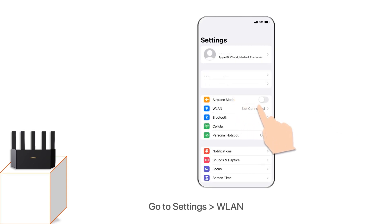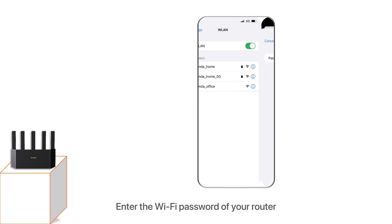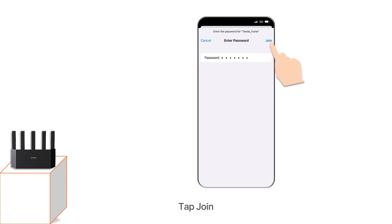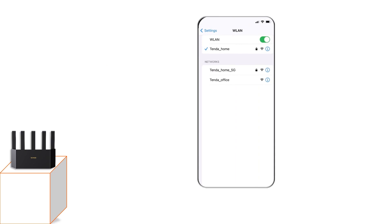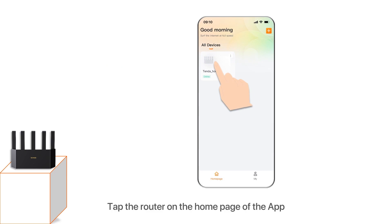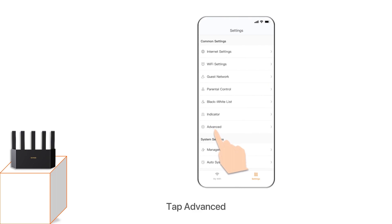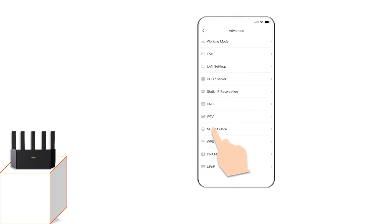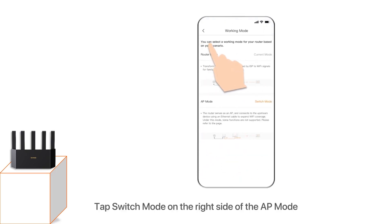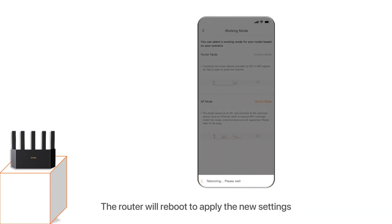Go to Settings > WLAN and connect the phone to the Wi-Fi network of the router. Enter the Wi-Fi password of your router and tap Join. Connection succeeded. Run the Tender Wi-Fi app, tap the router on the home page, then tap Settings > Advanced > Working Mode. Tap Switch Mode on the right side of the AP mode. Read the prompt information, then tap Confirm. The router will reboot to apply the new settings.